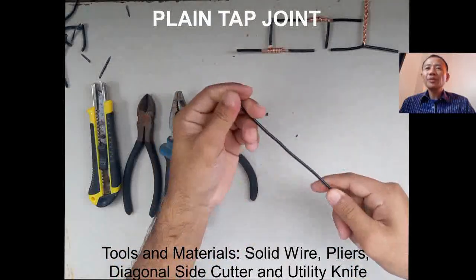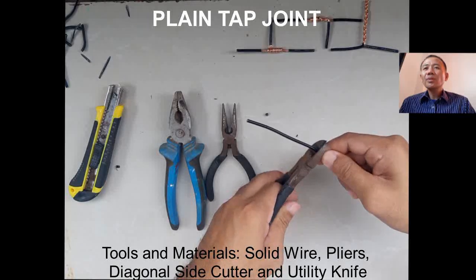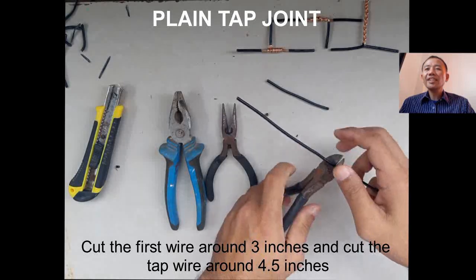Our next activity is plain top joints. The tools and materials needed are solid wire, pliers, diagonal side cutter, and utility knife.